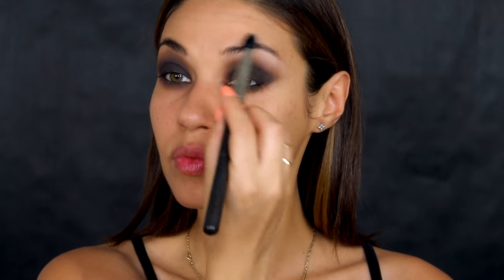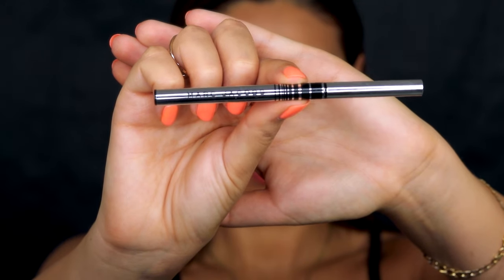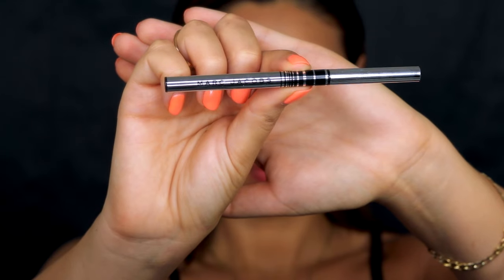Next up I'm using the Marc Jacobs fine liner in Blacker — this pencil has such a nice intense black to it. First I drew a straight line across my lid, and then for the wing I followed the natural angle of my lower lash line upwards towards my brows, then went in and filled it. You can make this liner as thick as you want.